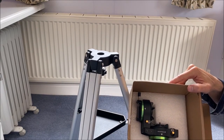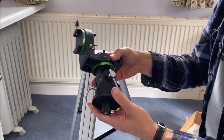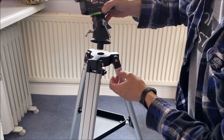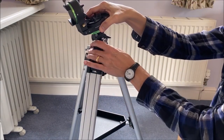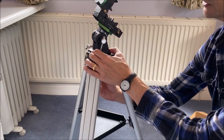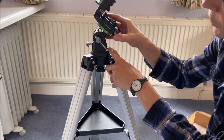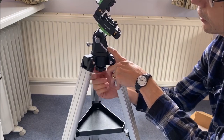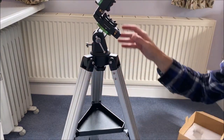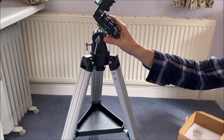Returning to this rather nice looking mount, let's have a look. It's got a thread underneath — the first thing to do is put it through the central hole in the tripod and then, whilst we hold on to it, tighten up the bolt underneath so that it is attached securely to the tripod. You'll see that at this point as shipped, this part of the mechanism is loose, but we'll have a look at that in a second.